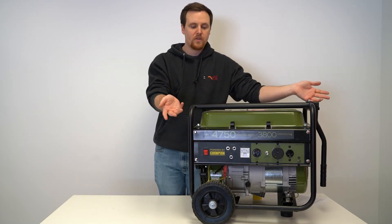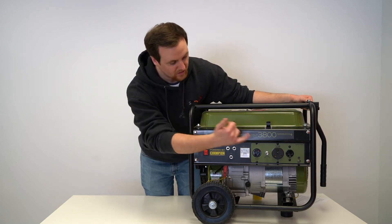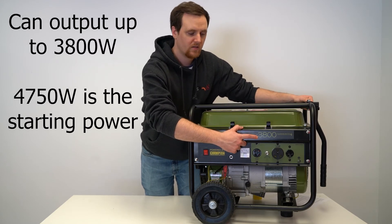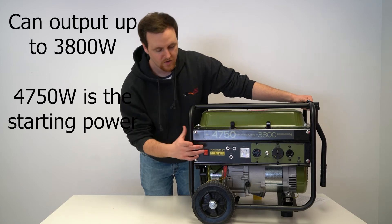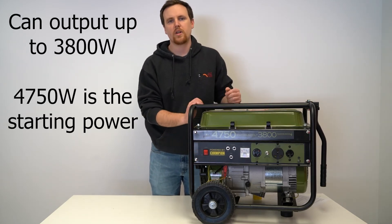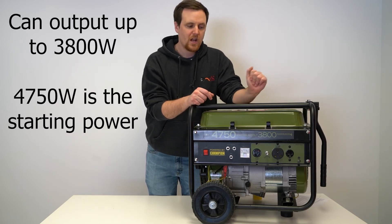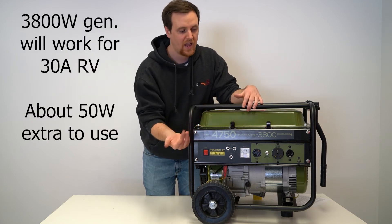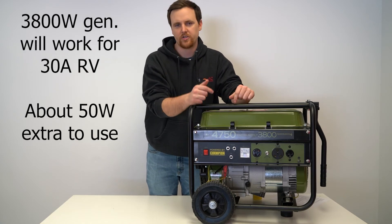This generator has a consistent running power of up to 3,800 watts, and that's for all the outlets here on the panel. The other number, 4,750, is just to get the generator going — it's not going to stay at that level the entire time. So for your 30 amp RV, you could use pretty much any of these outlets, and since this is 3,800 watts, it'll cover your 30 amp RV plus a little extra.